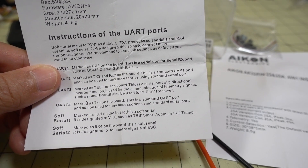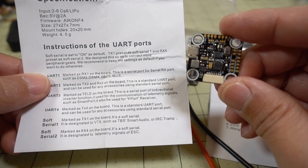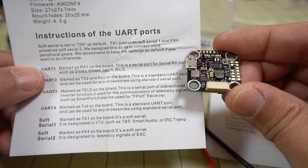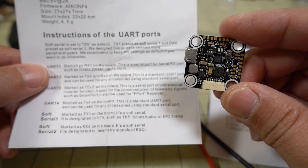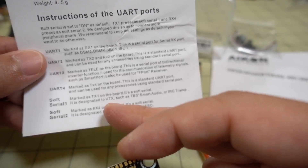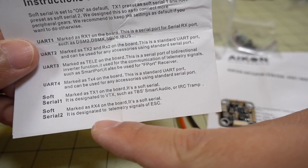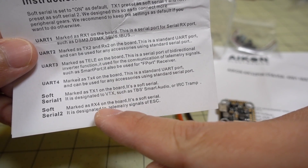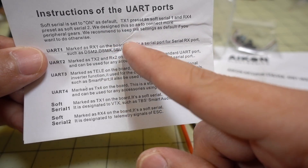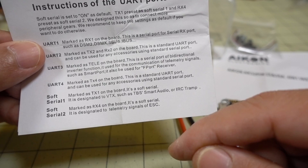It has some instructions on the UARTs and the way it's configured. Out of the box, this comes with 4 UARTs configured, as well as 2 soft serials configured — soft serial 1 and soft serial 2. They have this configured so you can use one of the soft serials for Smart Audio or Tramp, using TX1. Soft serial 2 via RX4 is being used for ESC telemetry.